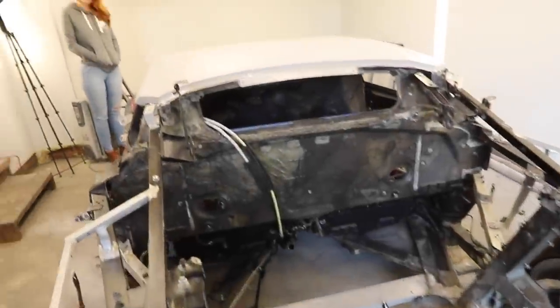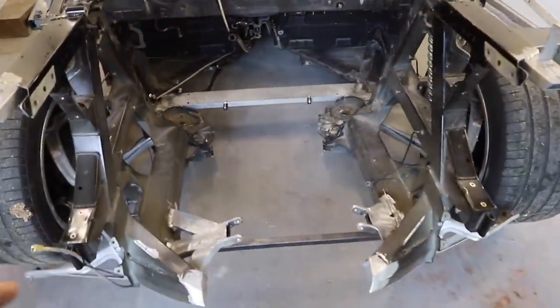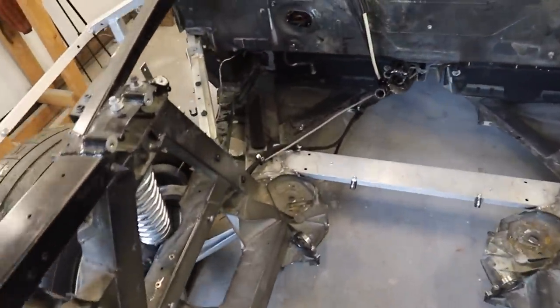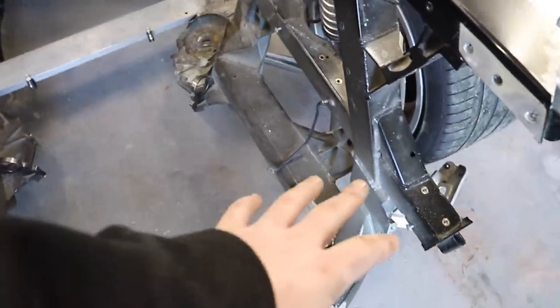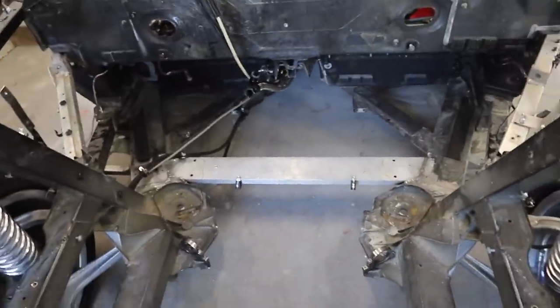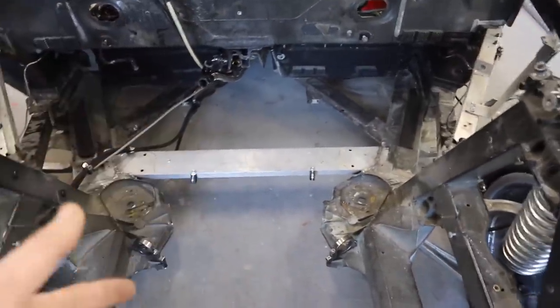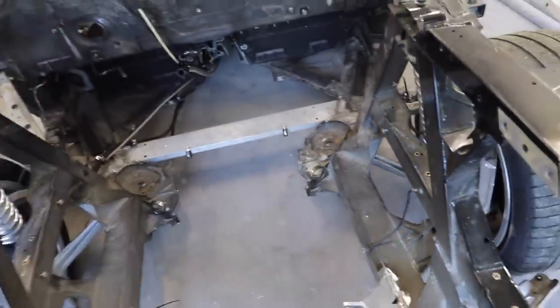We got the car into the paint booth. Chelsea's helping me — for anybody new to the channel, Chelsea's my girlfriend, and she helped paint the Datsun last year. Next steps: anything with existing paint we've got to scuff, anything that's bare metal needs a coat of primer, but before we do that it all has to be cleaned up. So this is going to be clean, scuff, primer.